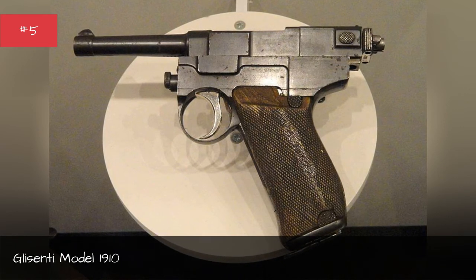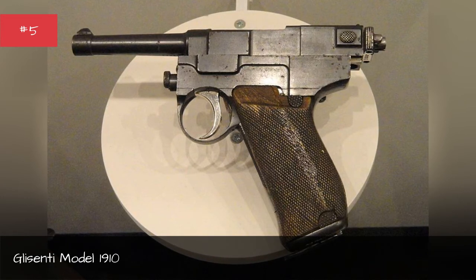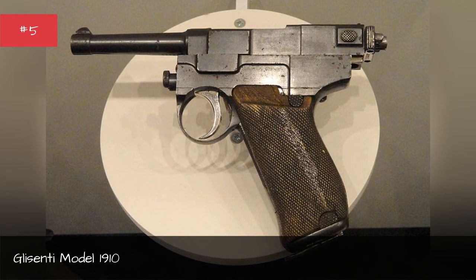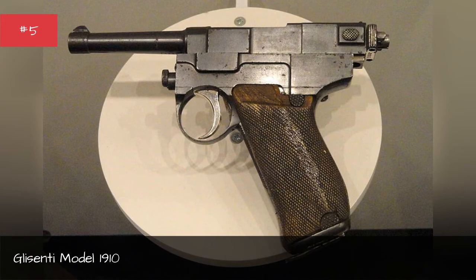When the bigger bullets were forced into the Glisenti, they would often blow the gun apart due to its weak frame and poor construction. The pistols also wore out quickly, jammed frequently, and had little stopping power. Many officers ditched them and secretly hung on to their revolvers.